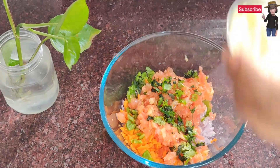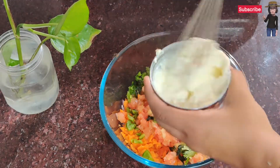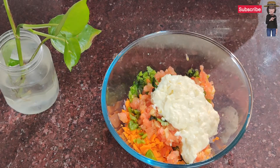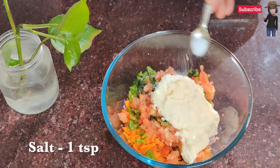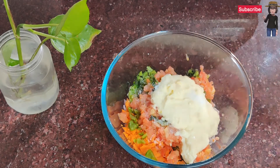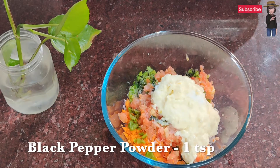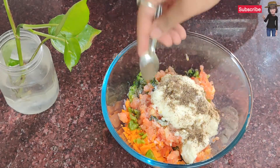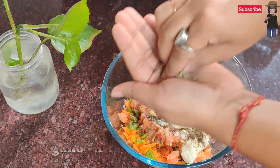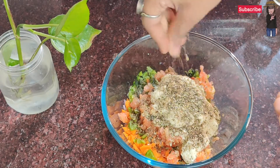Now we will add fresh cream — we will beat it a little bit and add it. Then salt, 1 teaspoon; black pepper powder, 1 teaspoon; and 1 tablespoon of oregano, which we will crush and add. If you want, you can also add chili flakes.